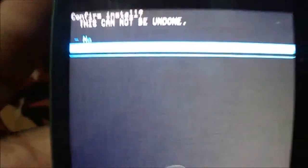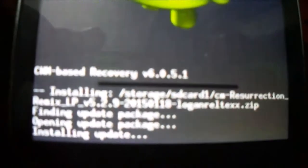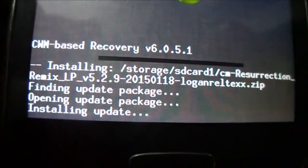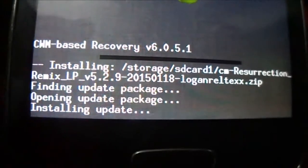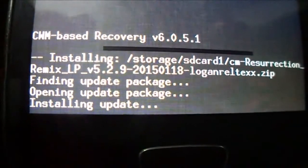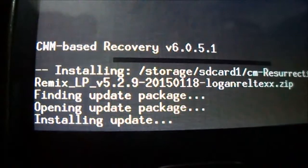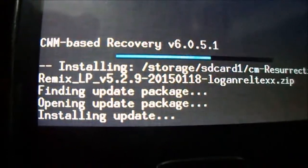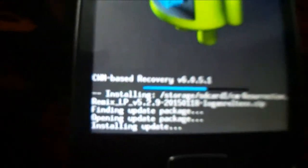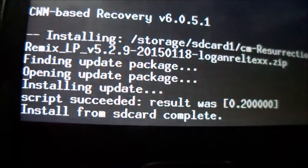Go and highlight the file, then select 'Yes – Install.' It will be installing now. When installing Resurrection Remix on your device, you must always do the wipe first. The first one will take a while, so just wait a few seconds. You can see that install from SD card has been completed.